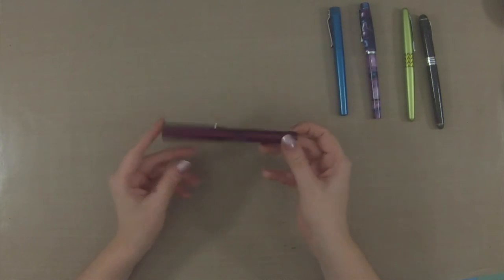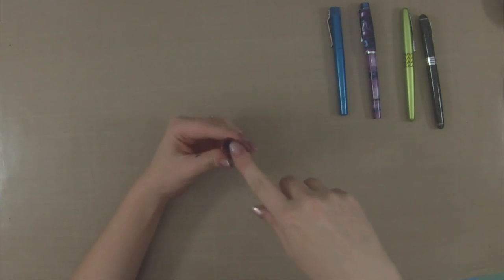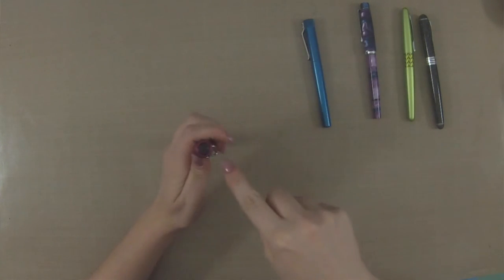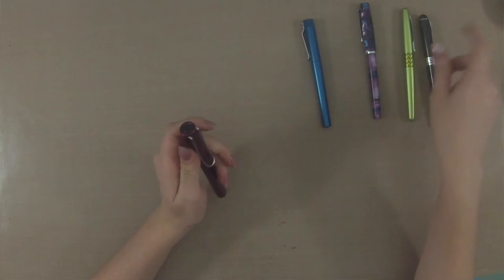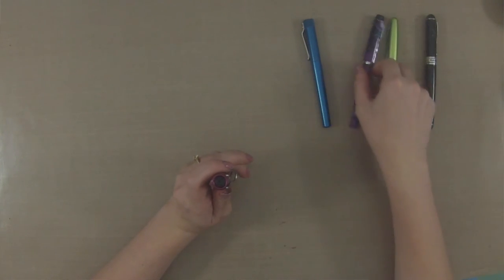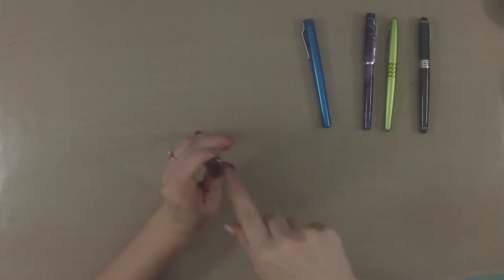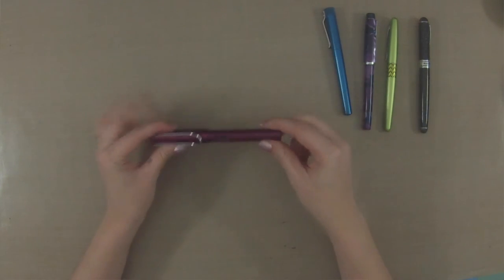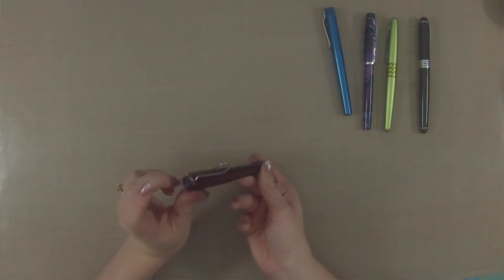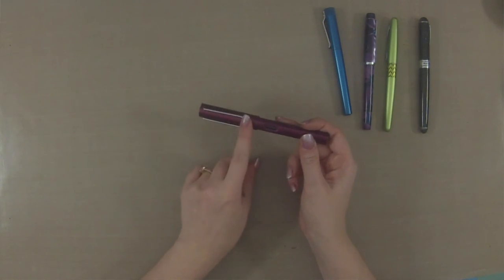This is what a fountain pen looks like. Right here on the end we have the cap, and on the top this is called a finial. Some of them are just plain, others have a very cool looking finial. A lot of companies will stamp in their logo. This one has a nice X — this is a Lamy All-Star — and I love the color. It is a great starter pen and one that I highly recommend. The finial is on the cap, and then the pen comes with a clip.